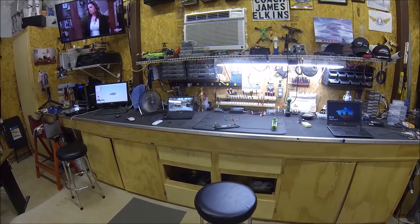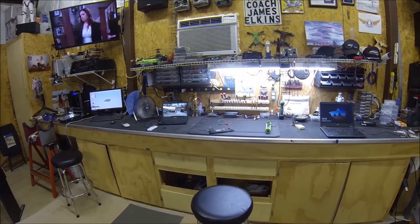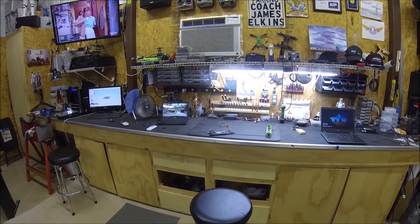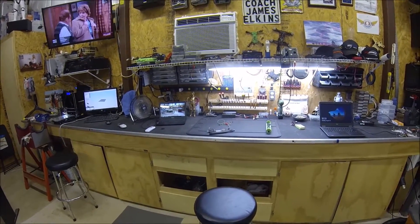Hey guys, this is James Elkins with the MultiGP Lap Sync. I'm going to show you today how to do the wireless timing system using telemetry radios. Before we get started, I want to show you around where the magic happens — give you a quick look at my man cave slash hobby room.